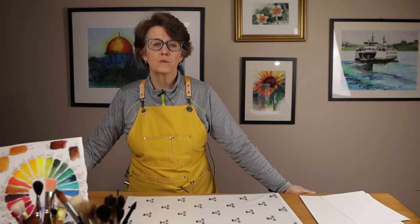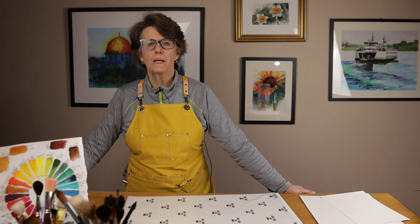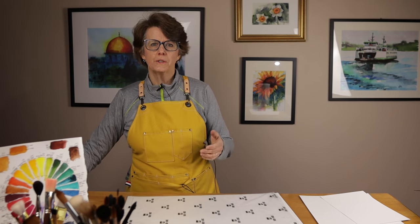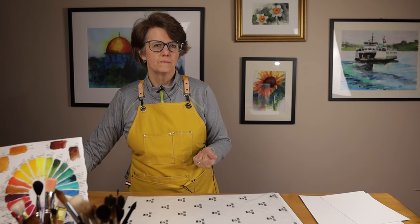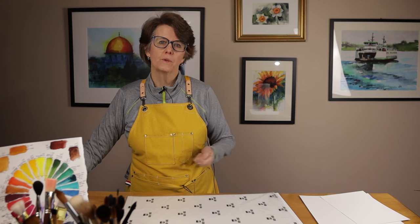If you've found that the cost of your watercolor supplies, especially the paper, is creating a barrier to your uninhibited painting, then I want to offer a simple solution: use a student-grade paper that is 100% cotton.